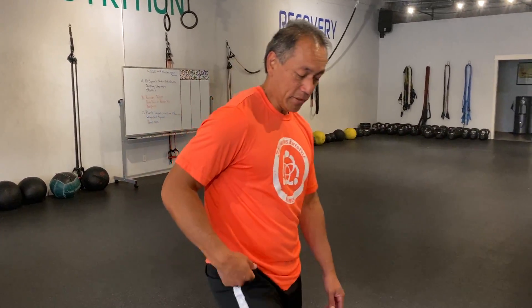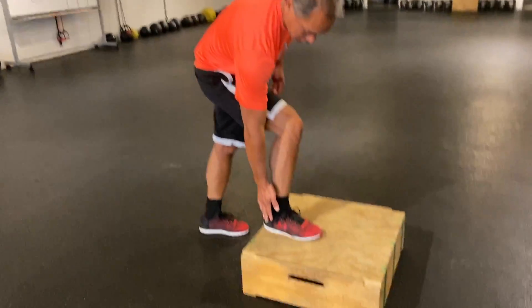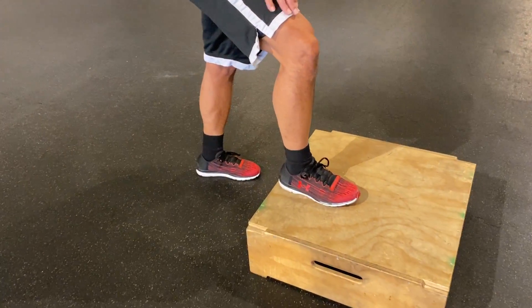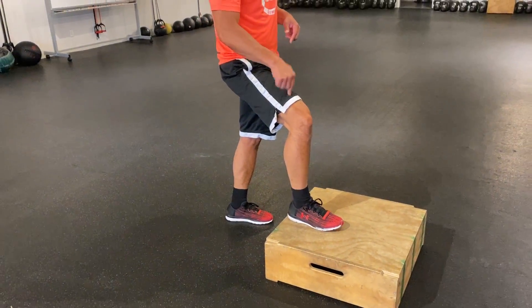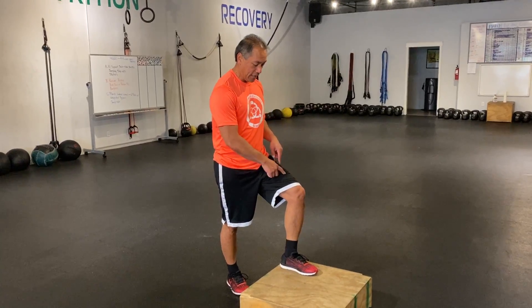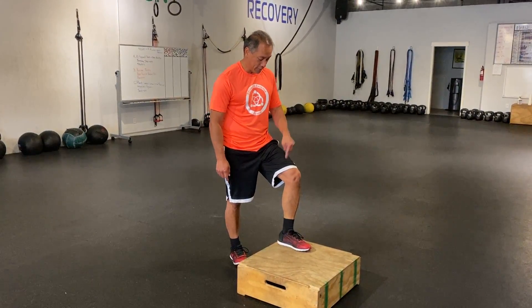The key thing on jumping step ups is your goal is to drive off the foot that's elevated, not the foot on the ground. Drive off this leg, switch in the air — your foot should be on the box before it hits the ground.